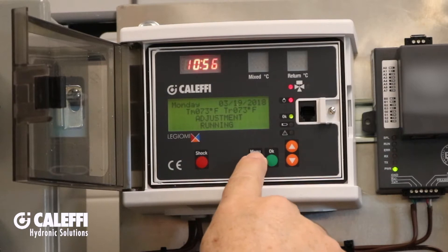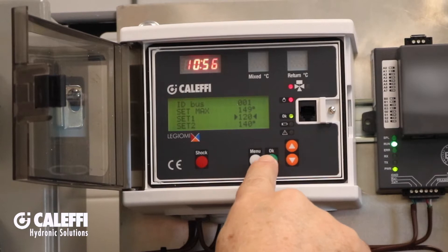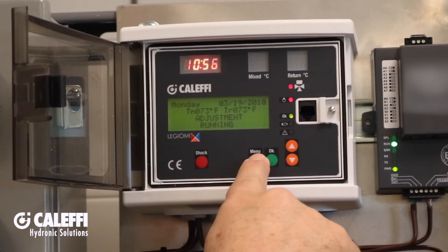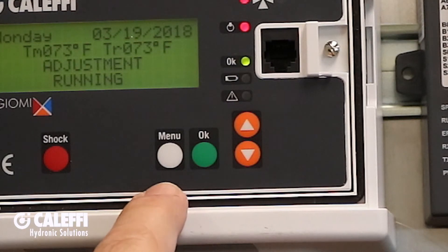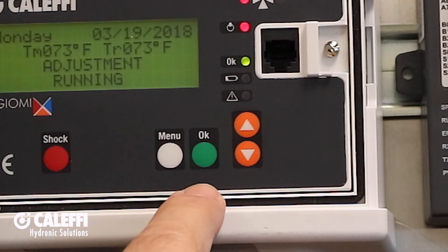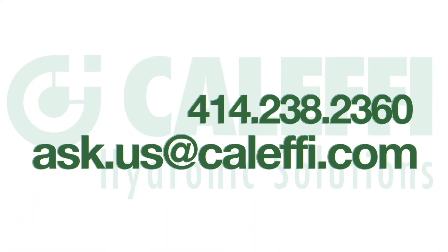The controller will now go through a startup routine where you'll set your date, time, and location. After that, press Menu and you'll see your default screen. Verify the temperatures are reading correctly from your mixed and return water temperatures. Then go into the menu to change your mixed outlet temperature settings, and your installation will be complete. If you have any further questions, please be sure to contact your wholesaler, your rep, or us directly. Thanks for watching.